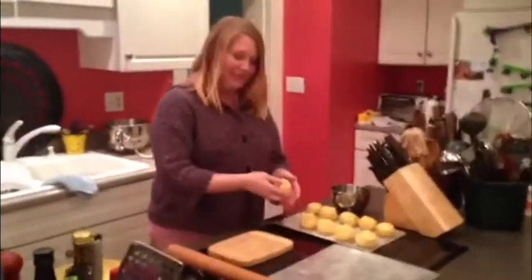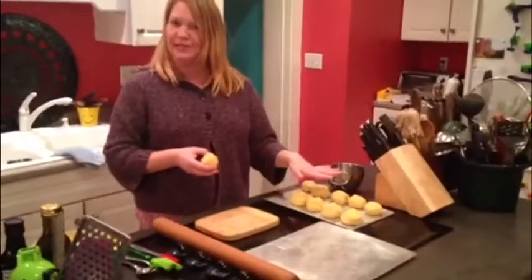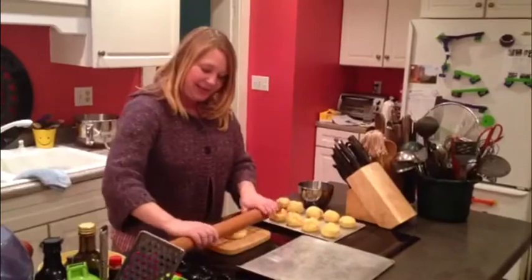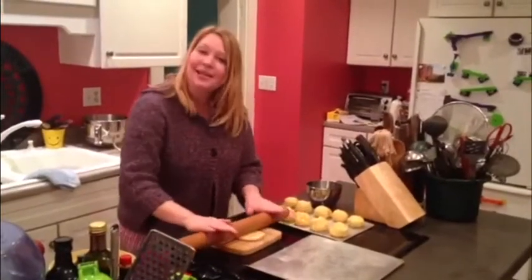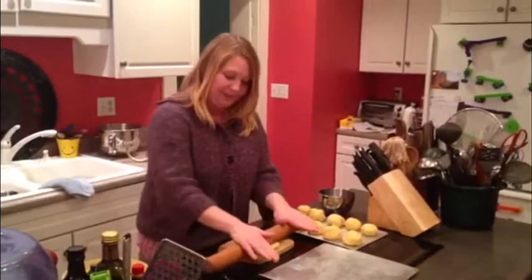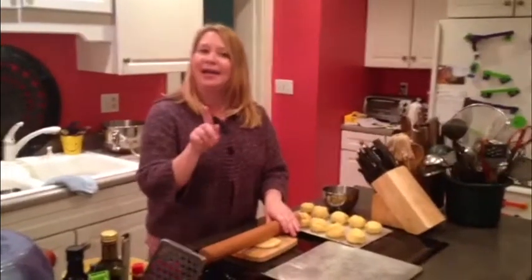Now that we've divided up our dough and shaped it into little balls — I ended up with about ten — I'm going to take my dough ball and my rolling pin to smooth it out. Instead of a circle, it's best to roll it into an oval shape. At this time I have also preheated the oven to 350 degrees.